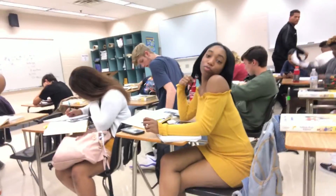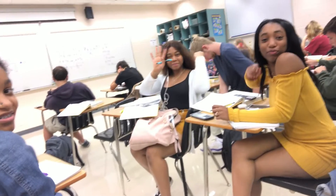Guys, I'm in math class — my fifth period, my last period. Say hey, sis. Say hey to the vlog. I'm in math class so this is my last period of the day. I can't wait — I leave after this period.